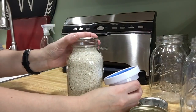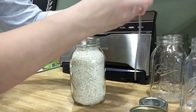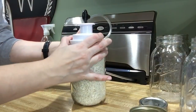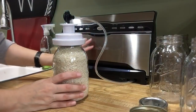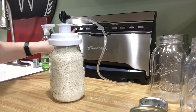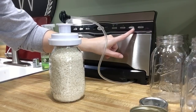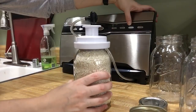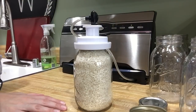I already have my lid on my mason jar and I'm going to put the jar attachment right over the top and just push it all the way until it's secure. Then on my FoodSaver I'm going to turn it on. Right here it says 'Accessory' — when I push this button it's going to suck all of the air out of my jar and create a vacuum seal. So here we go.